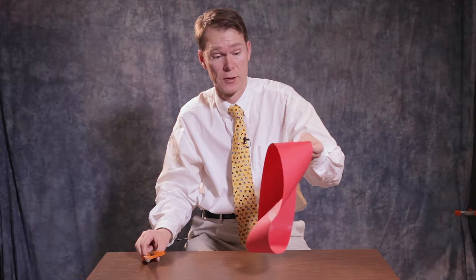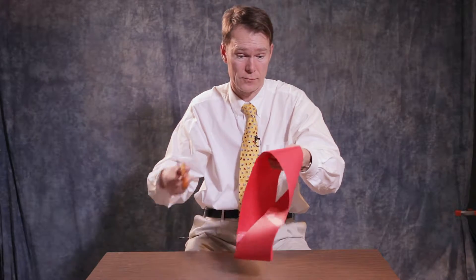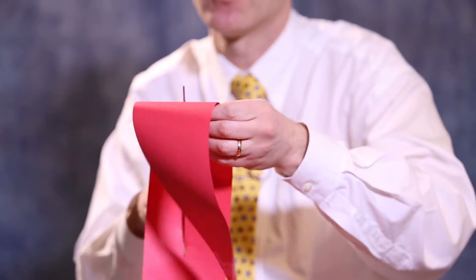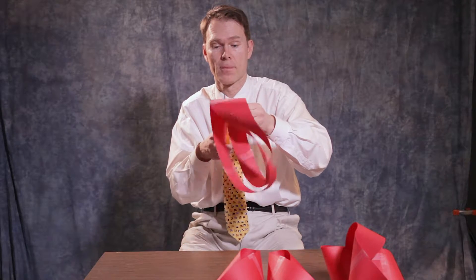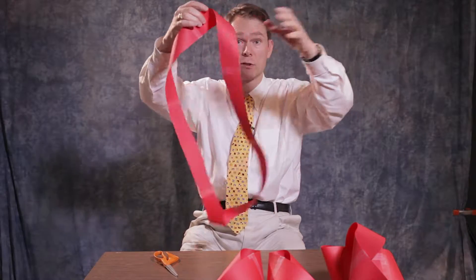But today instead, I'd like to cut this Möbius strip in two, and I want to cut it along the middle line. And if you've never seen this before, you should first guess what's going to happen when I'm cutting. Cut... and there it forms a bigger strip.